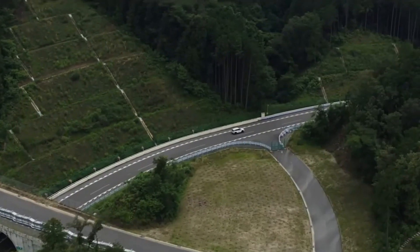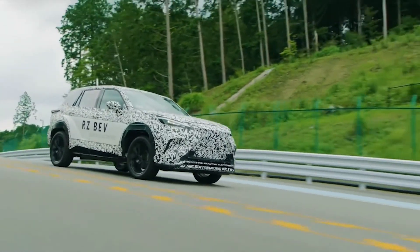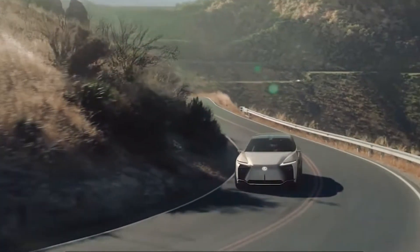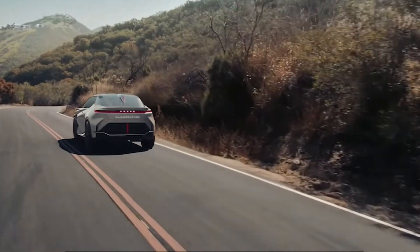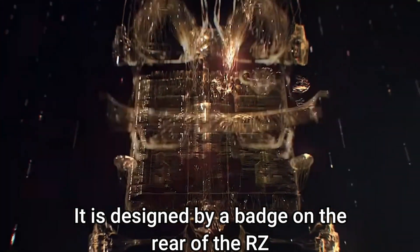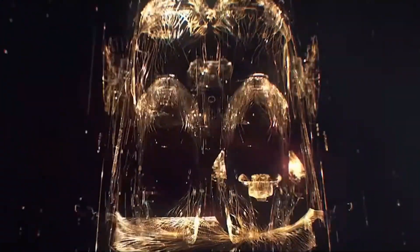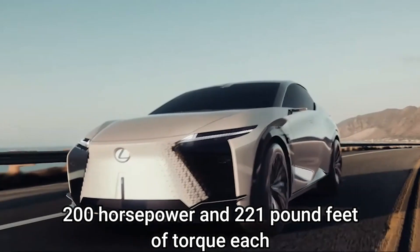Lexus continues sharing information about its new electric model, the RZ450e, which will offer a brand new Direct 4 all-wheel drive dual motor powertrain setup. This is designated by a badge on the rear of the RZ. It uses front and rear electric motors that provide 200 horsepower and 221 pound-feet of torque each.